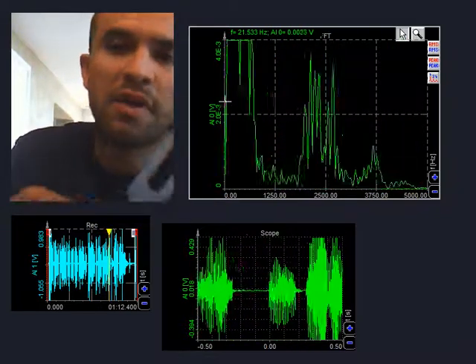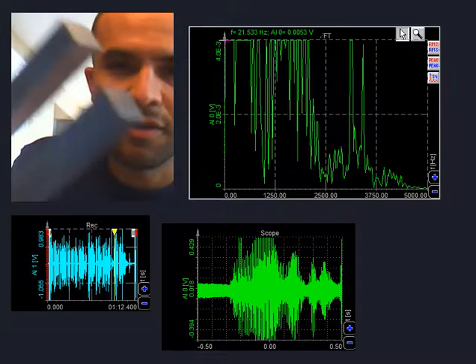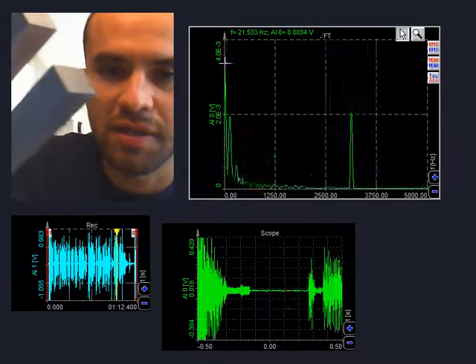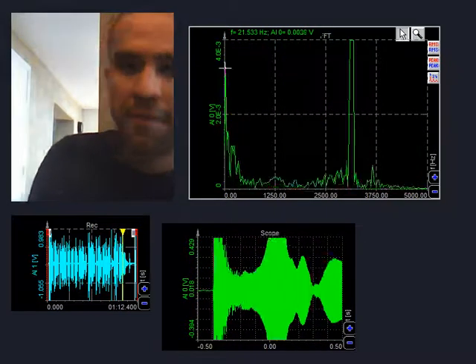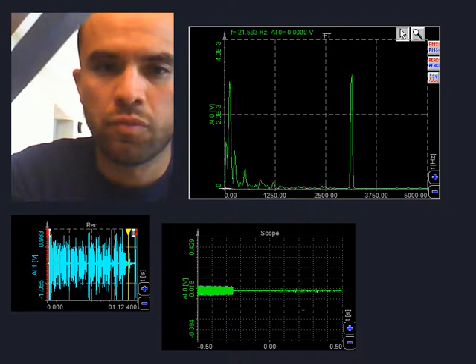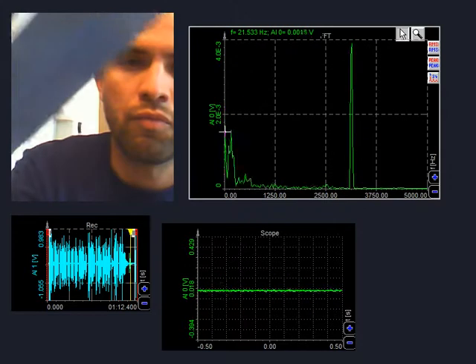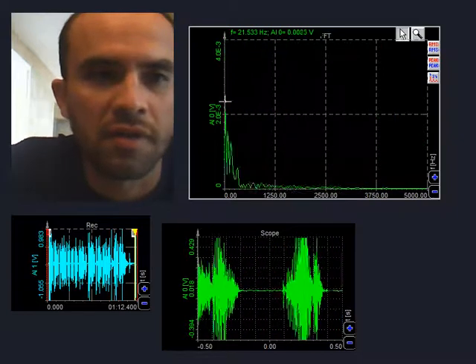There is a distinct, clear peak at around 3,000 Hertz — once I stop talking. Let's do it one more time. There we go — I love it!